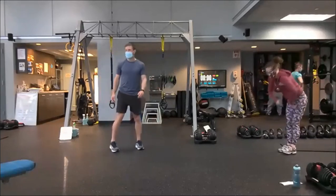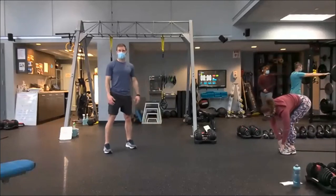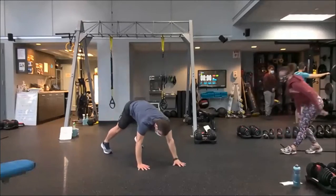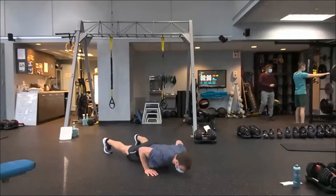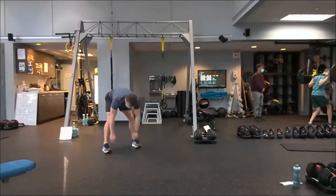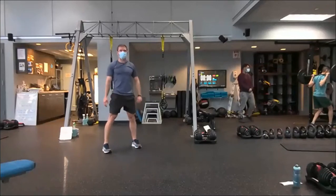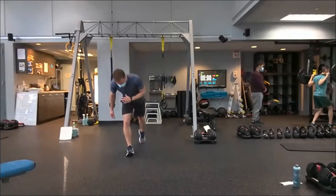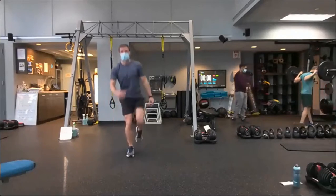First thing, guys — once we're warmed up and ready, we're going to hand walk out. Once we get into that push-up position, one to five push-ups, we'll drive the hips up into a hamstring stretch. Think about this exercise being more of a hamstring stretch and shoulder warm-up. Number two: reverse lunge with a pulse, stand tall, knee tuck.